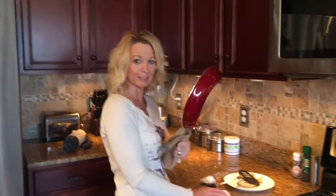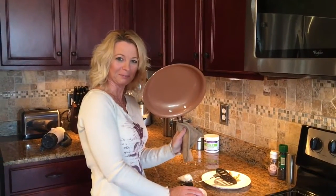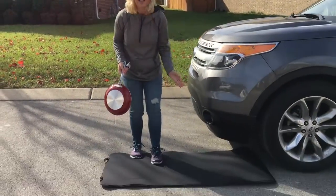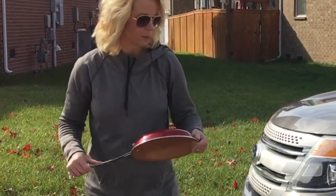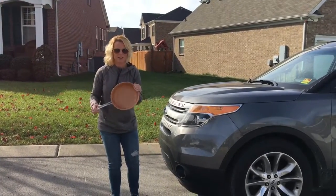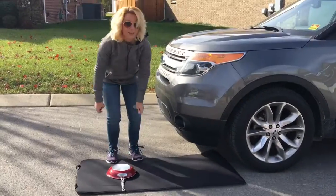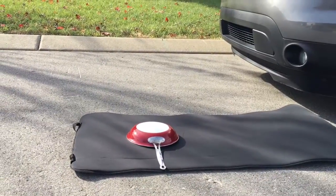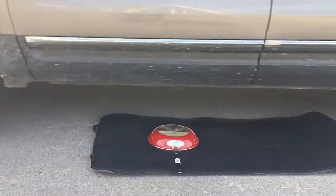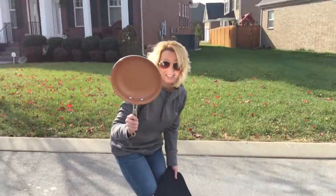Now we're going outside to test how strong it really is — the drive-over test! I put a mat down like they did in the commercial, placed the pan on it, and drove over it — twice! Oh my gosh. They didn't lie about that! The marshmallows and everything survived. The pan is fine — no marks on it at all. That was pretty fun.